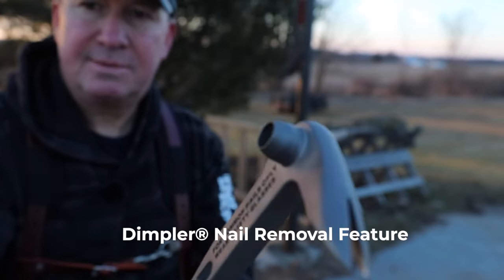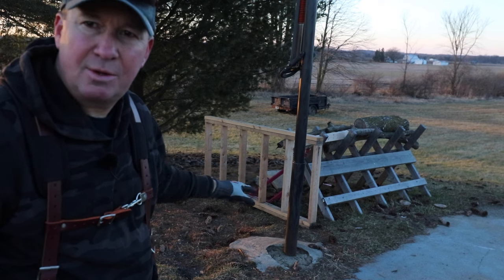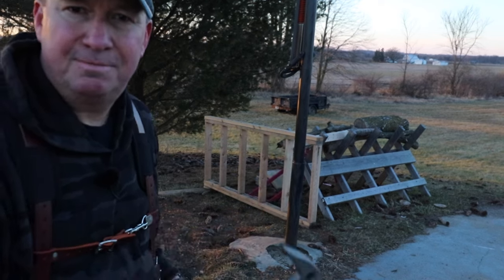So let's start by taking a look at this trim bar. You can see that special side right there — that nail puller. I'm going to show you a demonstration on the short stud wall why I like this.